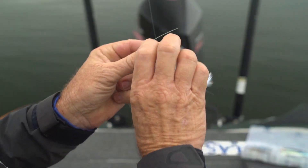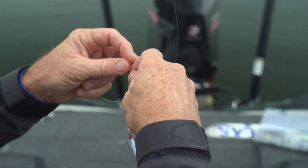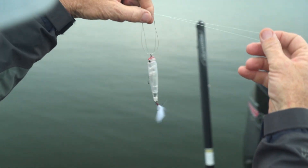All you do is double the line through the eye, like this. I'm right-handed, so I'm going to tie it to the camera right-handed. I'm going to do a loop on my finger, like this.